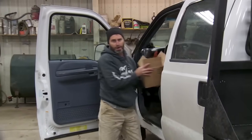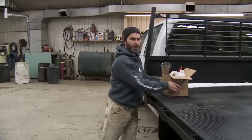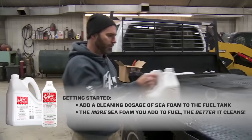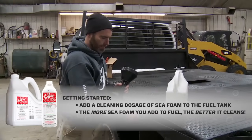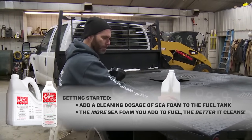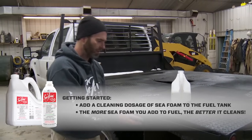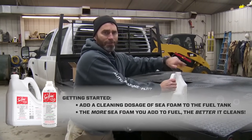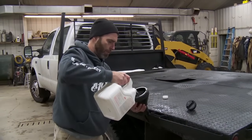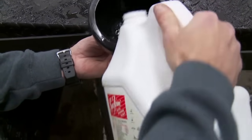Now the first thing we want to do is add a cleaning dosage of Seafoam to the fuel. This truck has about 10 gallons in it, so we're going to eyeball about 20 ounces into the fuel tank. Always remember that Seafoam is made from highly refined petroleum — it cannot harm an engine and you cannot add too much to fuel. In fact, the more Seafoam you add to fuel, the better it cleans. We're all done here.